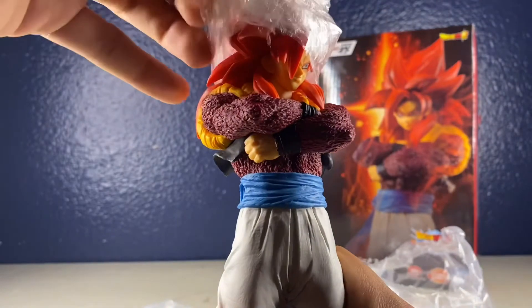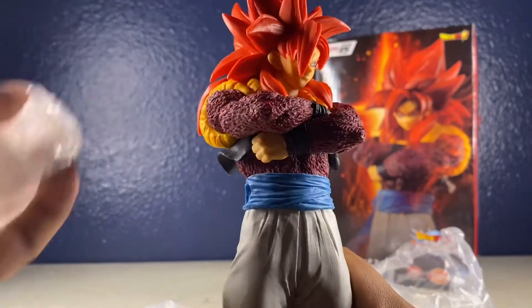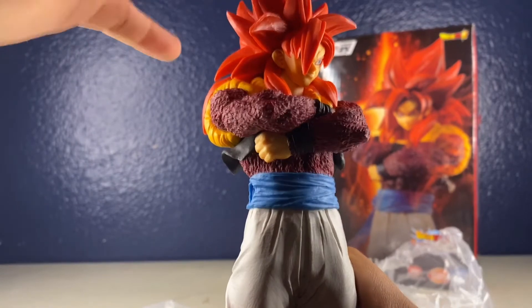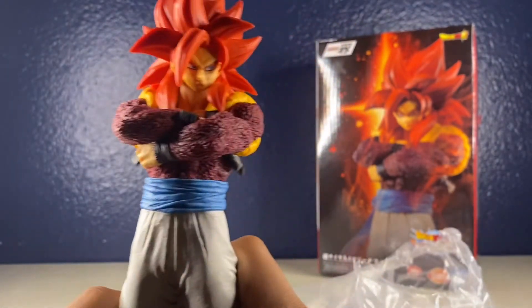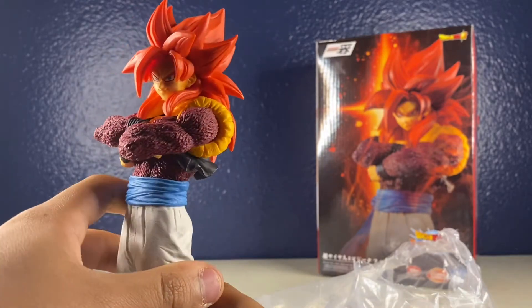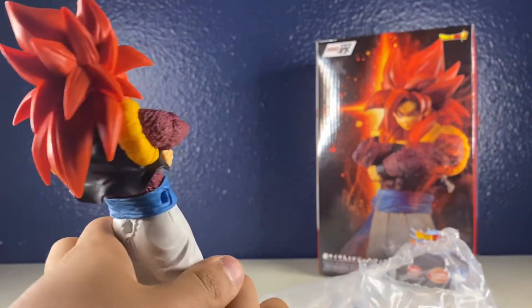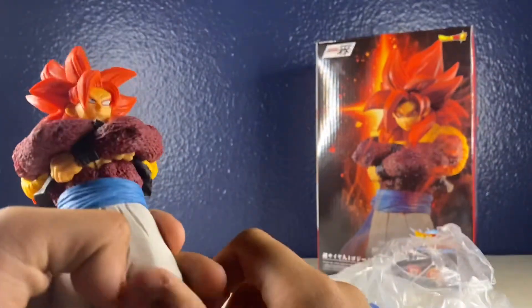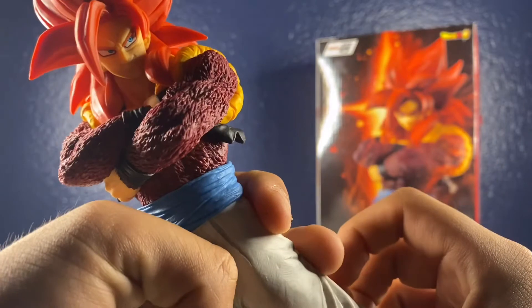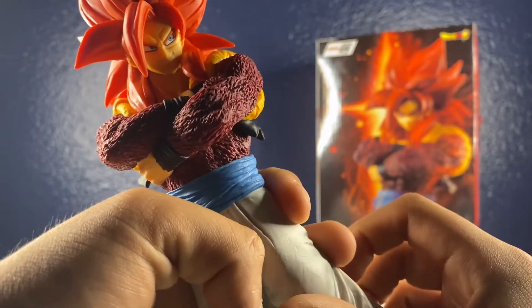I'm glad that they put bubble wrap over his head. I really like the fact that they care about their products being shipped correctly and in great condition — it really makes me happy. It already looks really cool. His eyes and face look a little bit weird, but maybe it's just me.